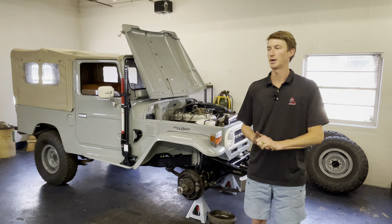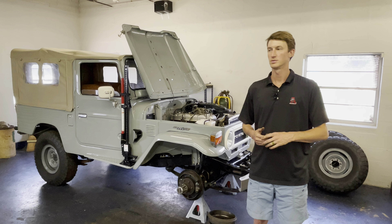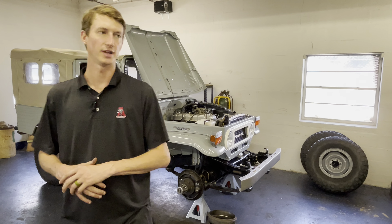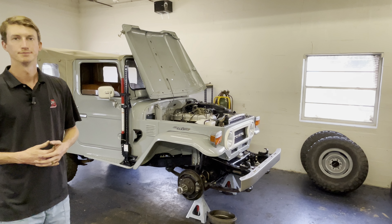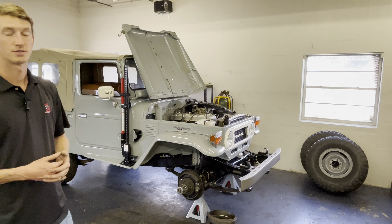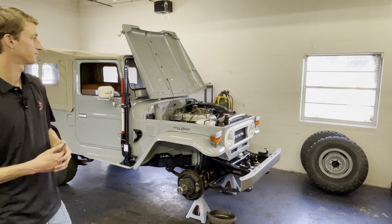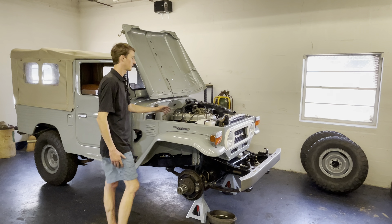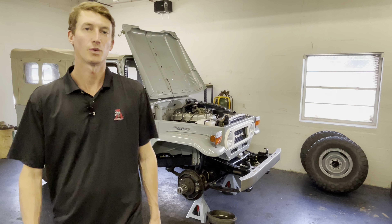Thank you guys for watching — I appreciate it. If you'd like to see more videos, this is more of a walk-around or in-depth look at trucks we're working on. But I might try and do some more hands-on content while we're actually working on stuff — maybe a time-lapse or real-time where I walk you guys through the steps. Anyway, hope you guys have a good day, and thank you for watching.